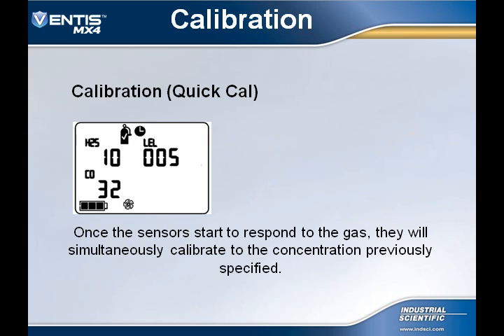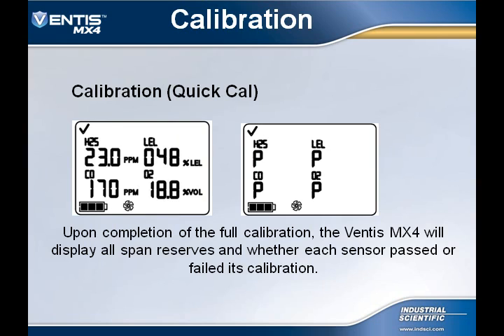At this time, you will see all sensor readings start to increase and respond to the gas. Once the full calibration is completed, the Ventus MX-4's display will toggle between all span reserves and a P for pass or an F for failure for each individual sensor.